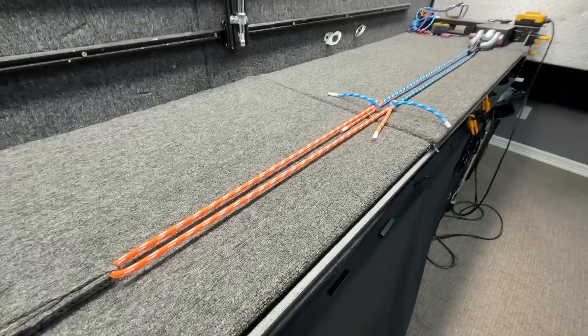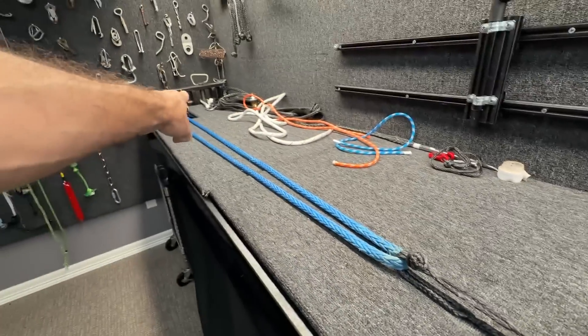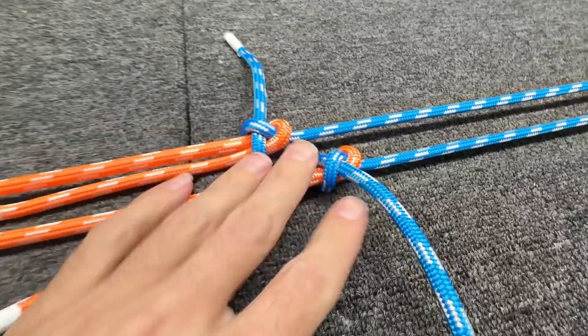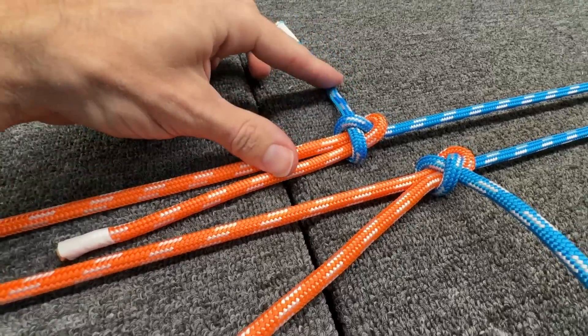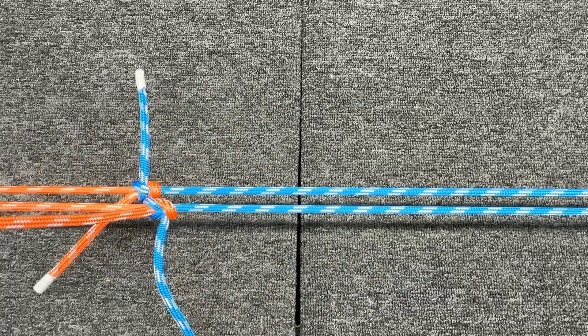Now that you know I'm very confident about this topic, let's start testing things. We found a really great way to test it. We are going to be pulling with a piston that goes through two arborist pulleys and pulls this in a loop — one where it is tied correctly, with both tails coming out the same side, and one where the tails are coming out opposite sides. They will pull evenly, head to head, to see which one is going to win.